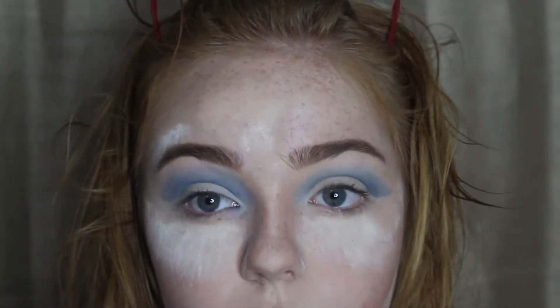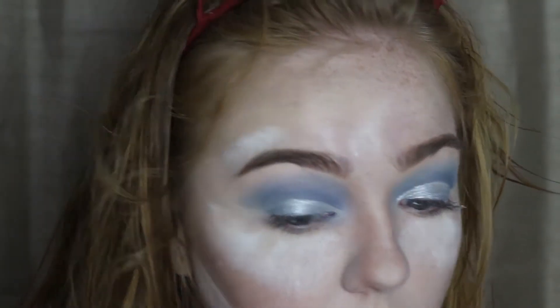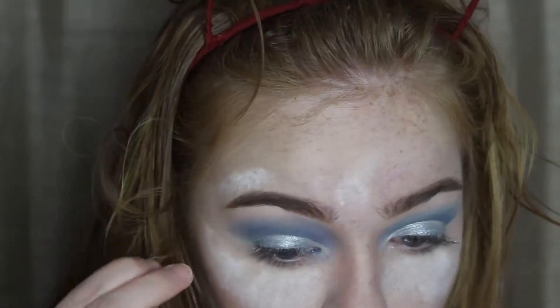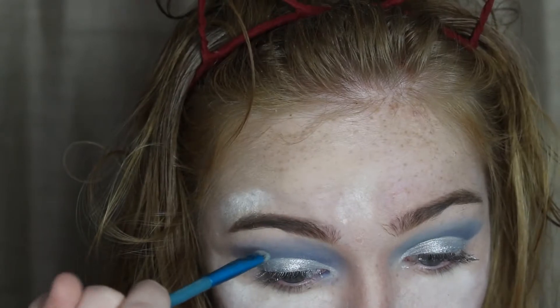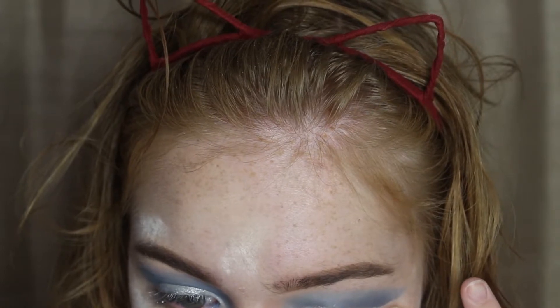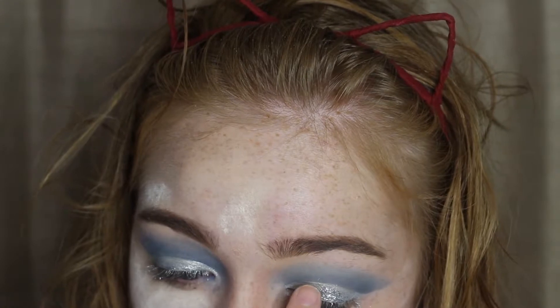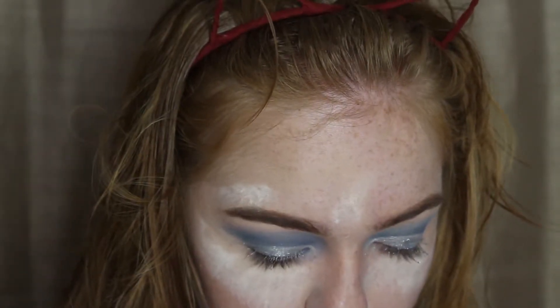Then I'm going in with this silver Color Tattoo, using it straight from the brush directly onto my eyelid. After that, I'm going in with this silver glitter — it is a craft glitter, so please be careful with it if you decide to use it. I'm using eyelash glue since I don't have any glitter glue at the moment, applying some of the glue and then packing the glitter on with my finger.